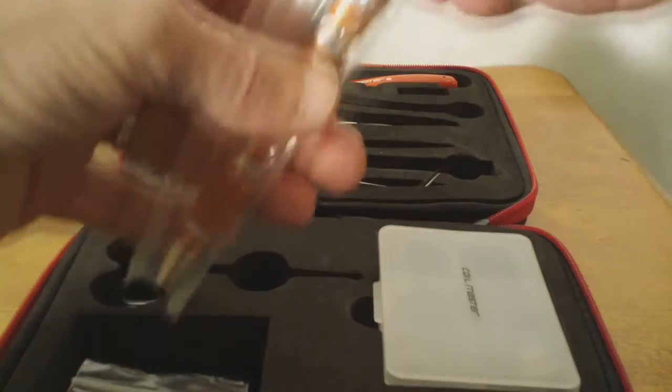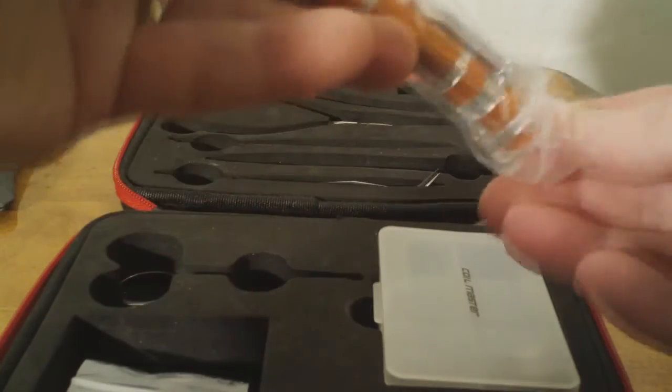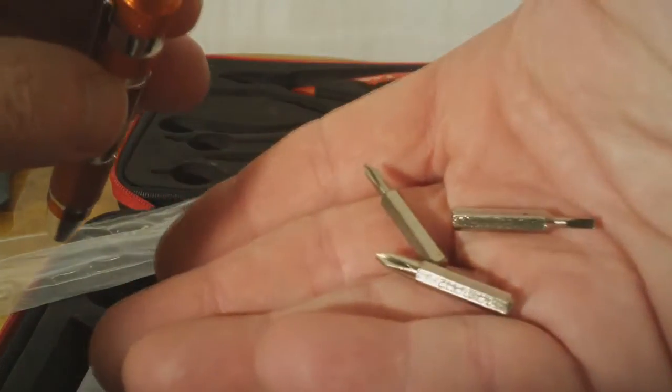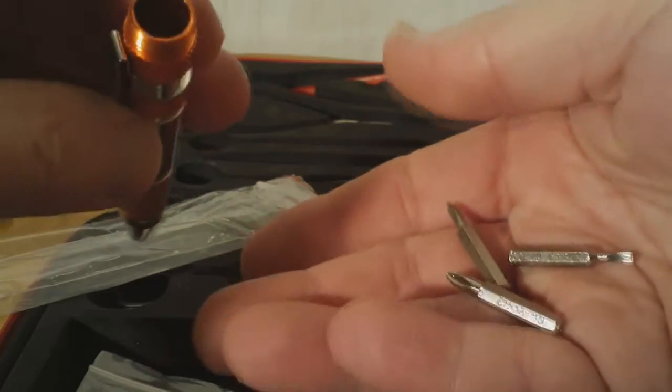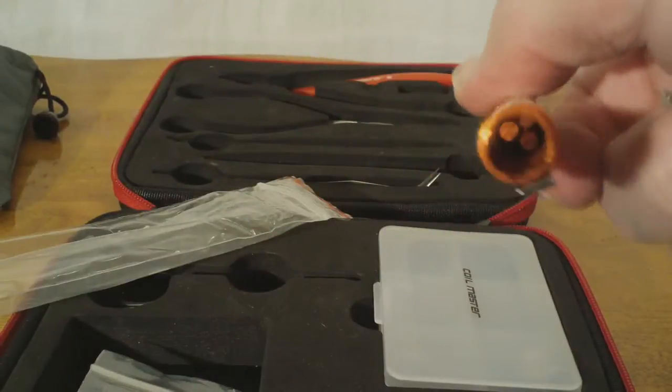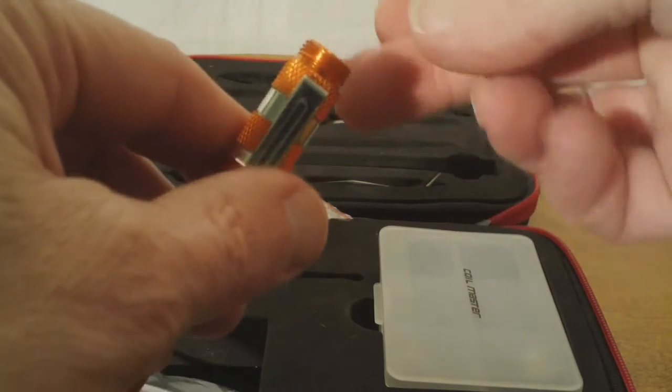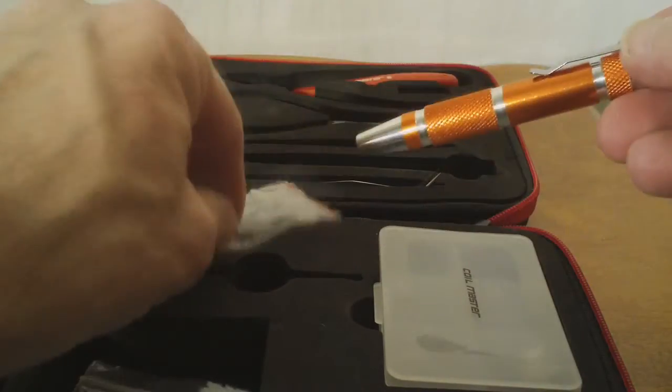And then finally you have a pen style screwdriver kit — all the different heads you're going to need, several different sizes of Phillips and some straight edge. And that's the complete kit. Nice looking, solid tools — looks like they're well built from Coilmaster, all part of their DIY kit.